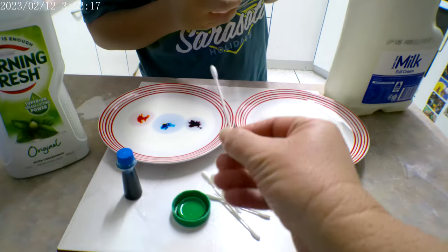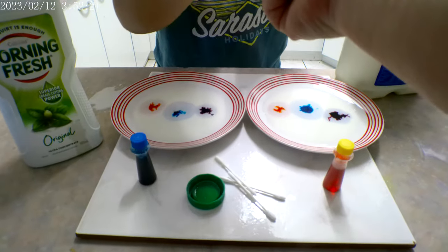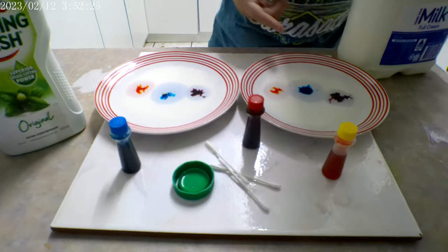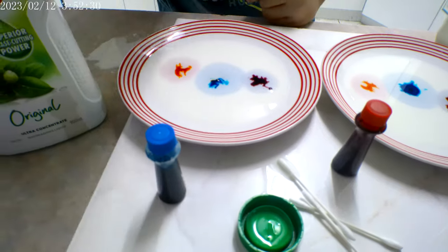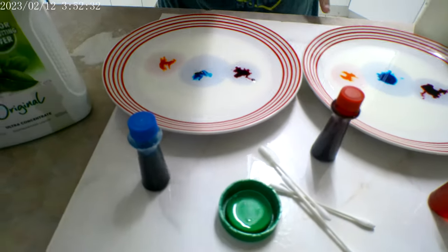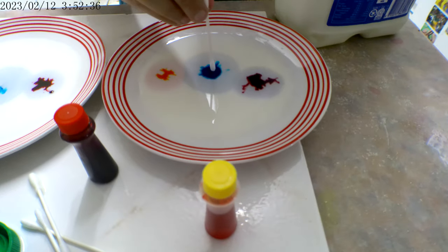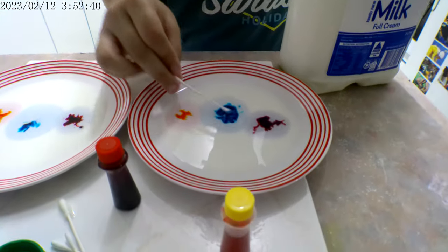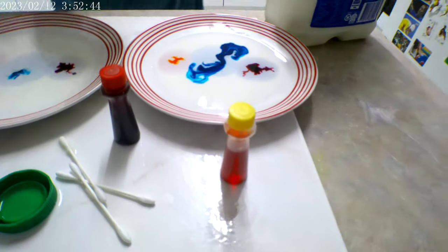I want you to poke the colours with one of these without anything on it and see what happens. Which plate are you going to do? Actually this one. Go for it. You'll just poke it. Nothing — you just poke it, darling.